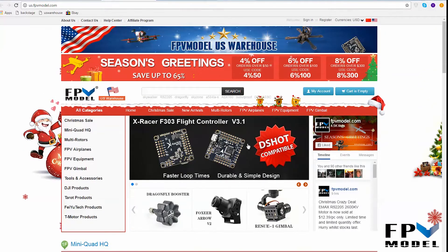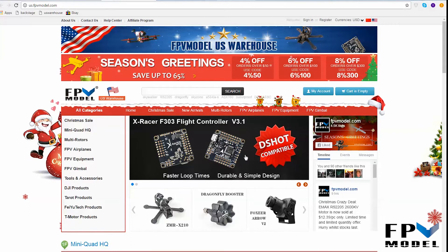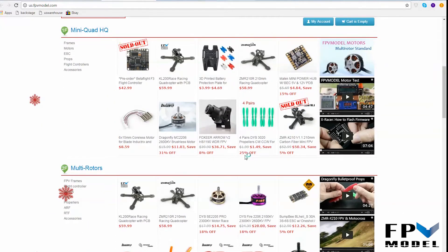Another thing, just in case you're interested — if you come over here and check out our site and you don't see what you're looking for, you could always send us a message to sales@fpvmodel.com or jason@fpvmodel.com and we'll go ahead and listen to what you want us to keep in stock and we'll try to arrange that and have it shipped over here.